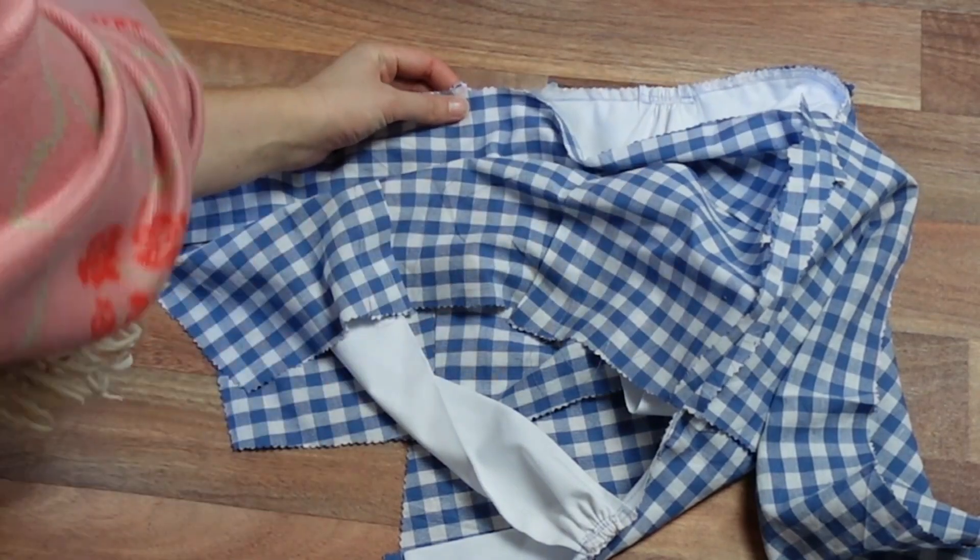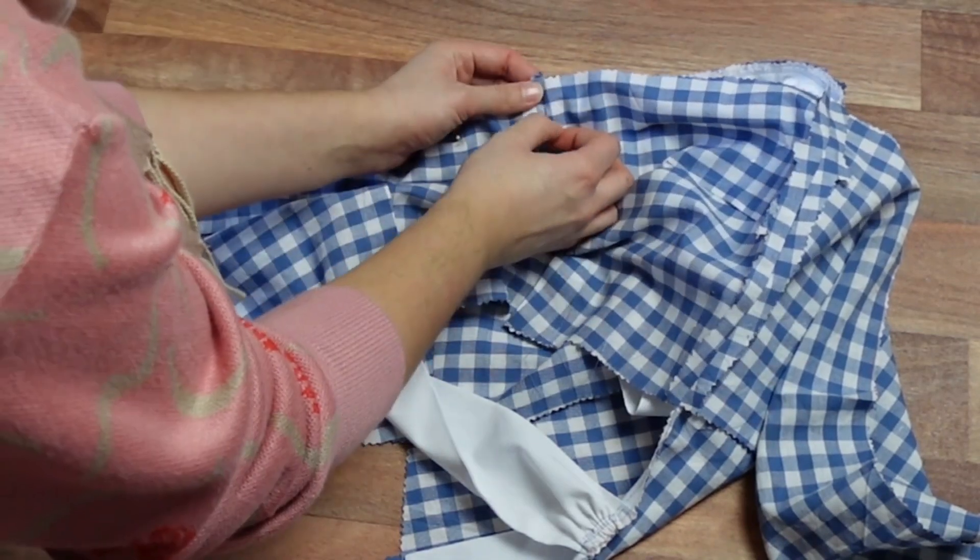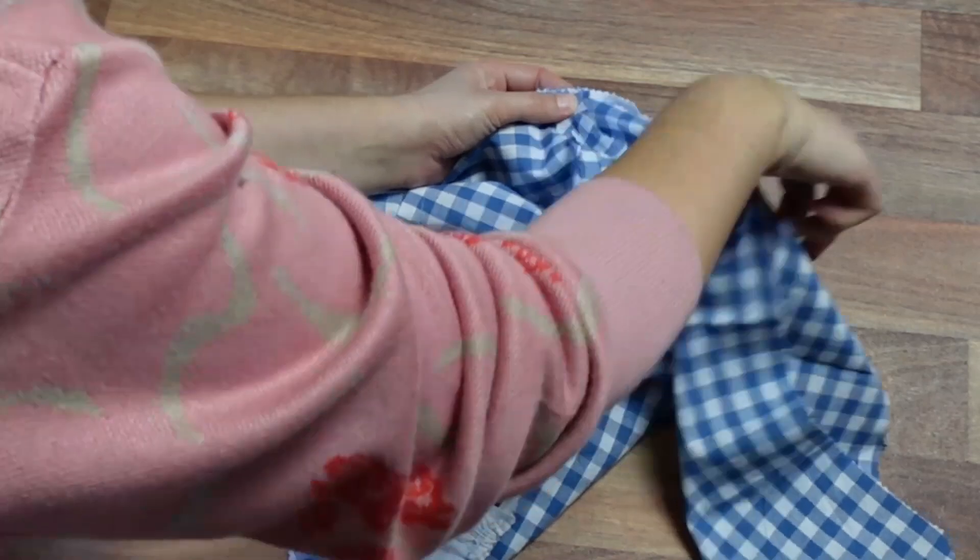Now our straps are basted in, we can attach our lining. Right sides together we are going to sew along the top edge of our bodice, catching the straps, bodice band and our lovely Minerva label.